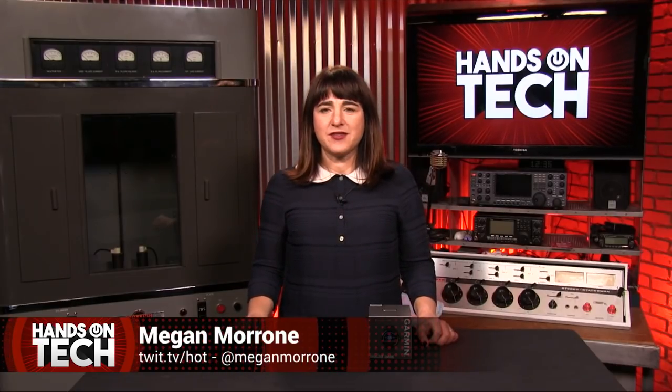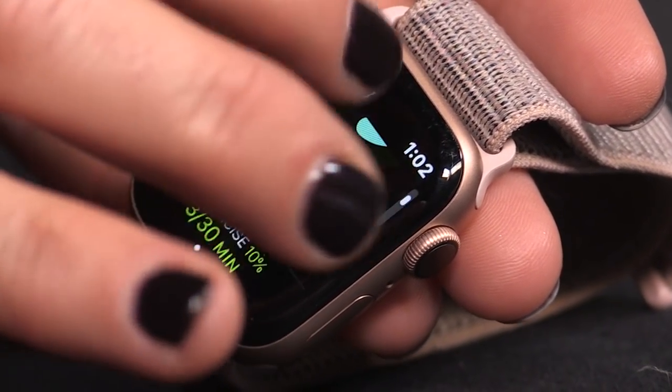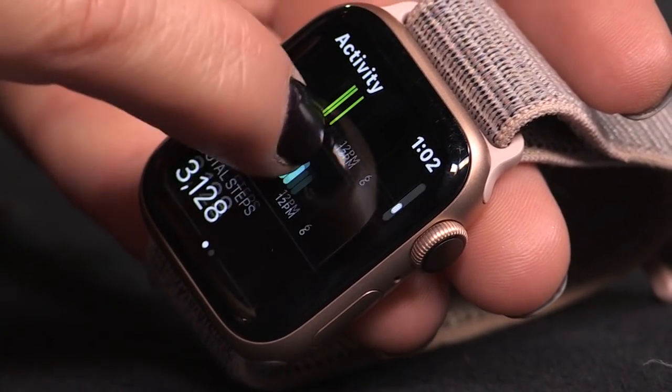I'm a runner, which means I've been aware of the cult following of the Garmin brand since long before the Apple Watch existed. But since 2015, when the Apple Watch came out, rarely does a day go by when I don't use my Apple Watch to track my activity rings, respond to my texts, set timers for all my tasks, or shout to the heavens, 'I'll give you my Apple Watch when you tear it from my cold, dead hands!' So it took a while for me to take it off and replace it with a Garmin for a real test. But I did it for you, friends.